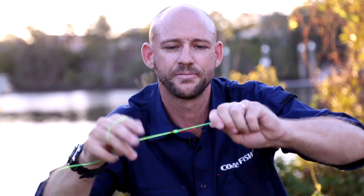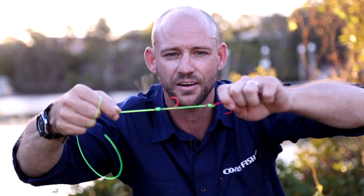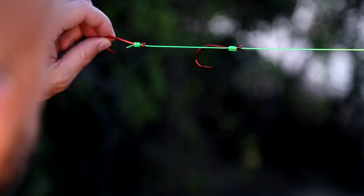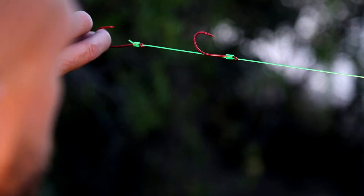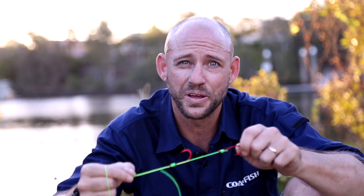Pull it straight through — done. That's really, really tough. So that's basically a snood rig. You can use that for live baits, pillies, whatever you like — it's as tough as nails. You will not undo that by hand. So that's how you tie a snood rig; give it a try, I reckon it's pretty good.